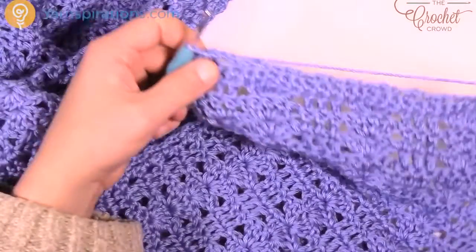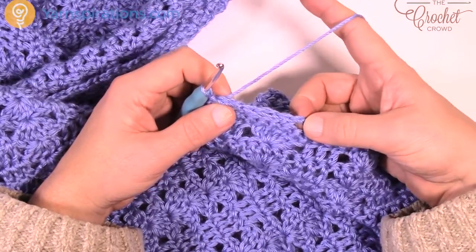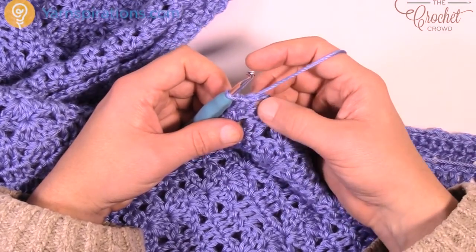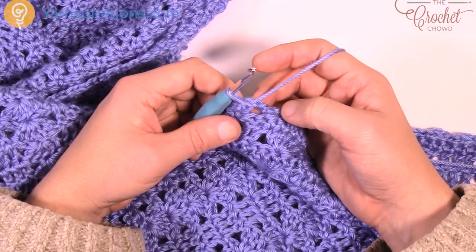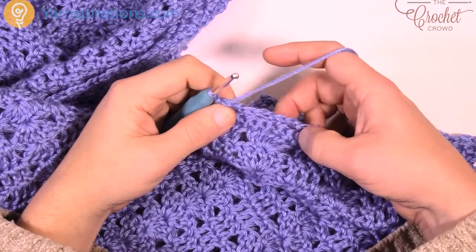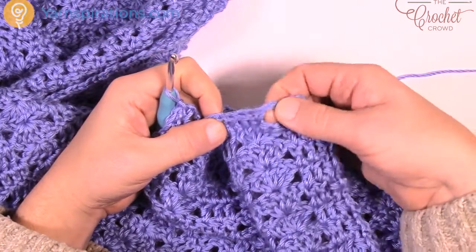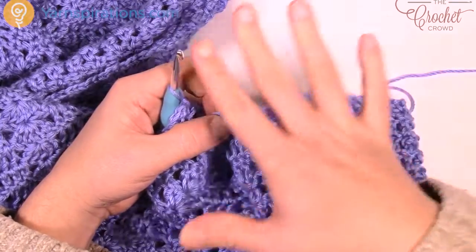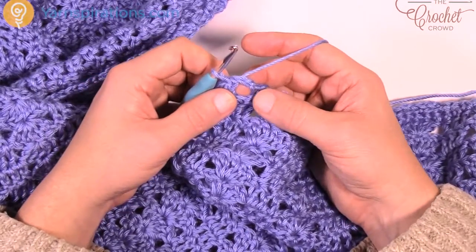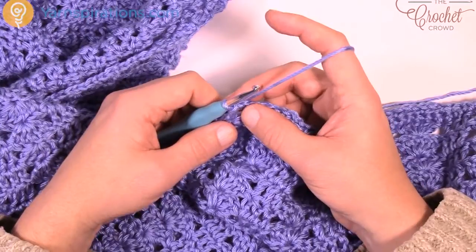Now we're gonna go around again doing round number 2, and now the hard work is really done with all the extra counting — the counting is kind of off balance but now it becomes a lot easier from this point forward. There's just gonna be a lot more work making those shells, but that's what makes this particular shawl so desirable. So let's move on to round number 2 of the border. In round number 2 there's gonna be some large shells and some spacing that separates them, and you're going all the way around.